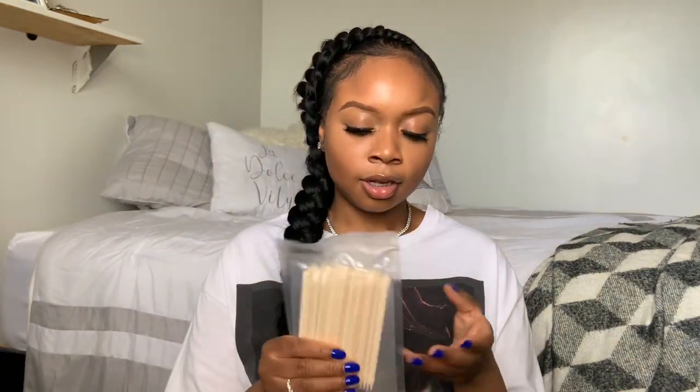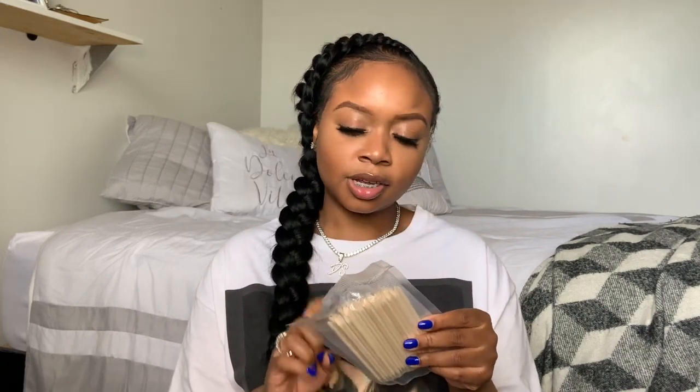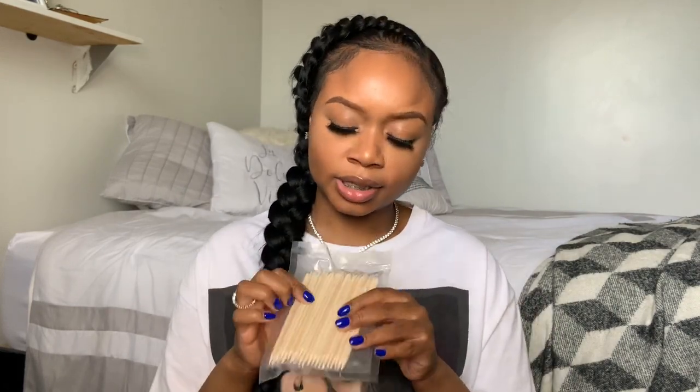I got these orange wood sticks — 50 pieces in here. I personally don't use these on my clients because I feel like they're a waste, but I'm starting to get into press-ons now, so for my press-on business I'll be including these in the package — like the 'how to put on your press-ons' kit.